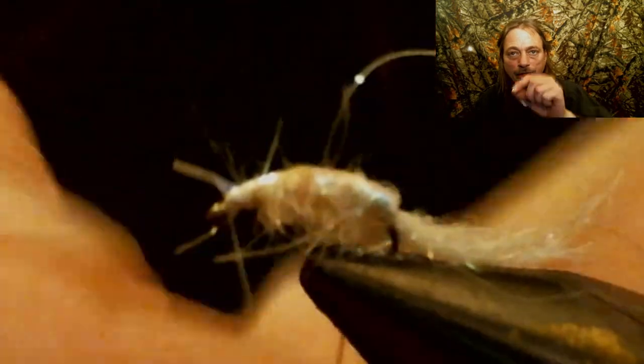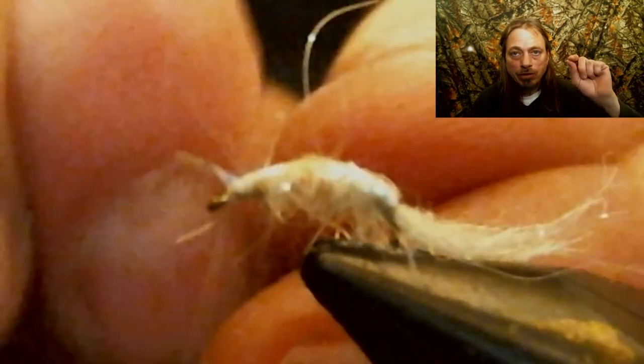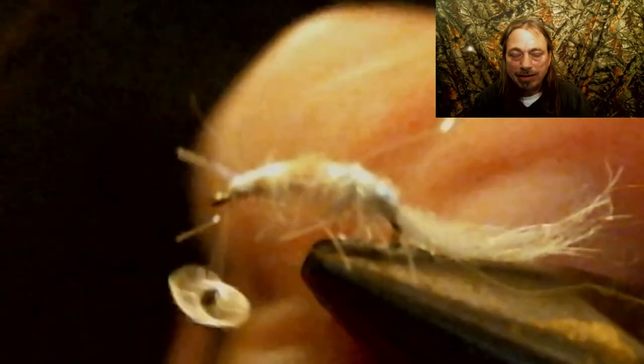Now take that 4x tippet material and wrap it in the opposite direction you wrapped the dubbing on — this makes it a solid, sturdy fly that can take a beating. Then you're gonna wrap that around and rib this fly, kind of like you would on a pheasant tail. Rib it up to right where you cut that off, wrap it around, and when you get to the eyelet put it in front of that piece you have sticking up and tie it off right there.